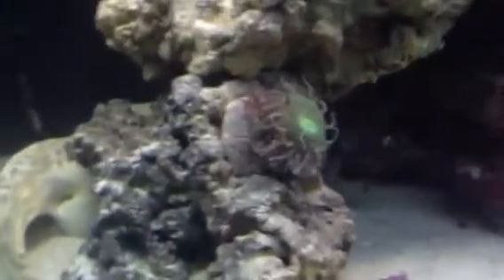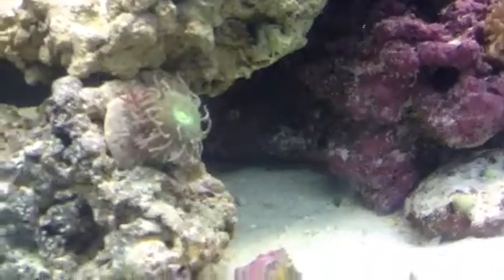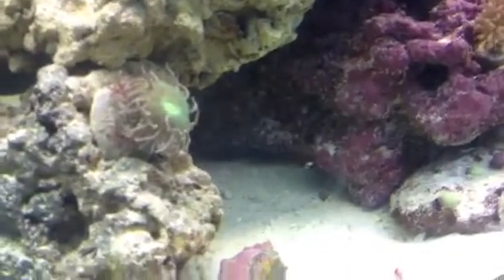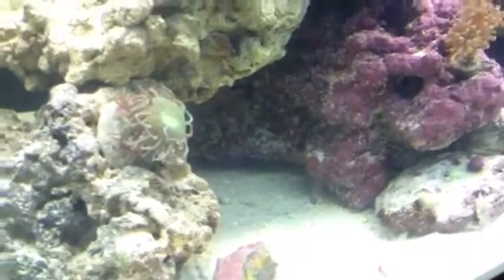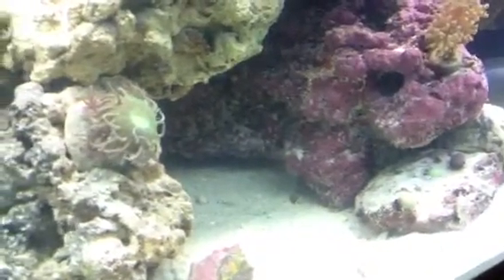We've got the Duncan coral that I was a little worried about yesterday. It turned out to be great. The Duncan opened back up — yesterday it was enclosed a little bit.